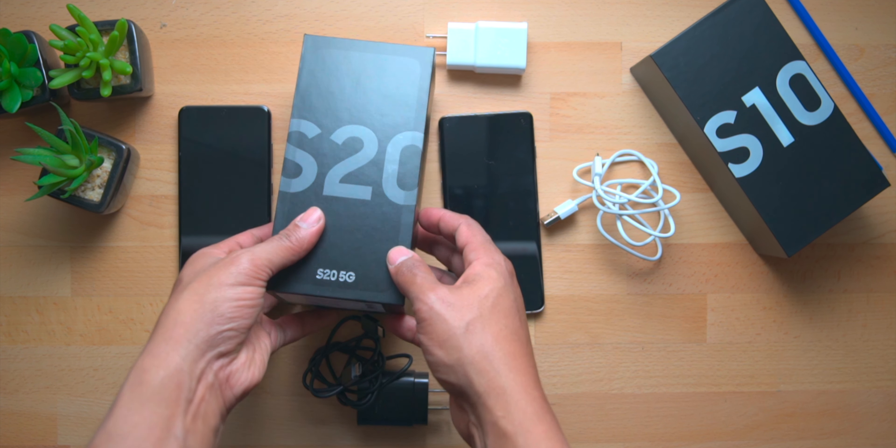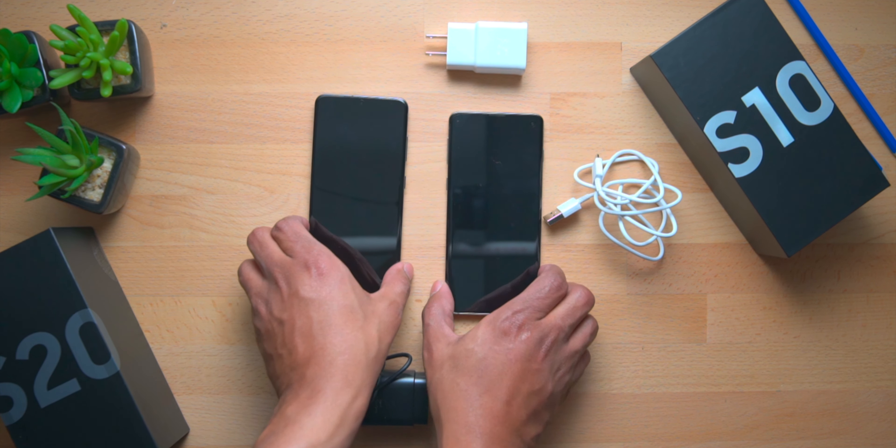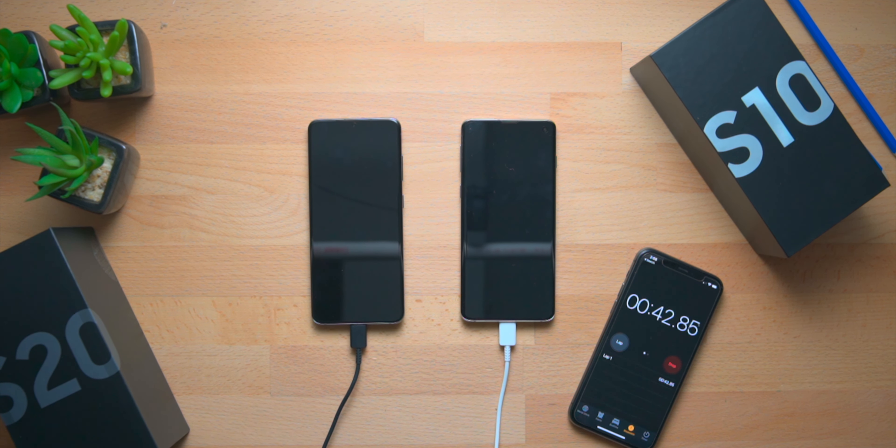We'll get both phones plugged into their cables and into a power brick, and we'll see how the charging goes between these two phones. We have an iPhone here to show us the time as a reference for how long it takes to charge. I'm going to start the charging and the power brick at the same time. Remember, the Galaxy S10 came with a 3400mAh battery and the Galaxy S20 has a 4000mAh battery — it's a bigger battery, but we'll see if the upgraded cable and brick make it charge faster.